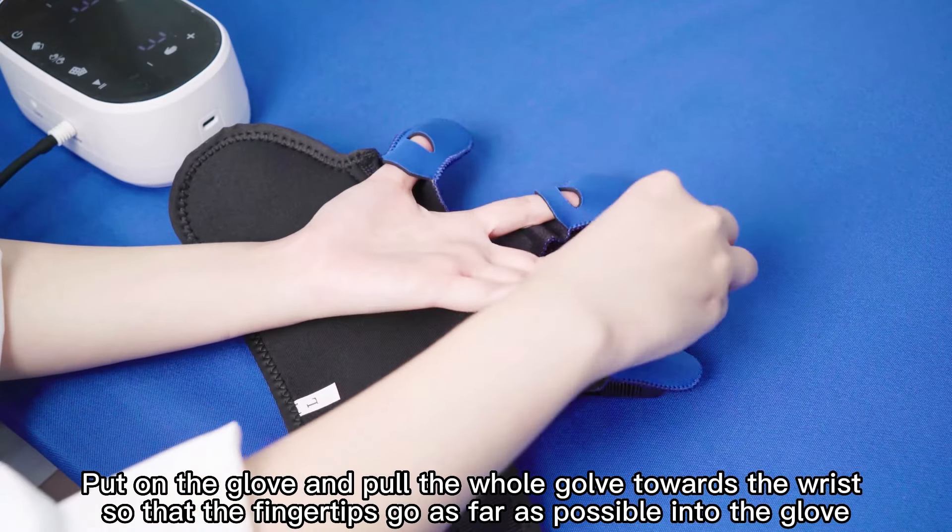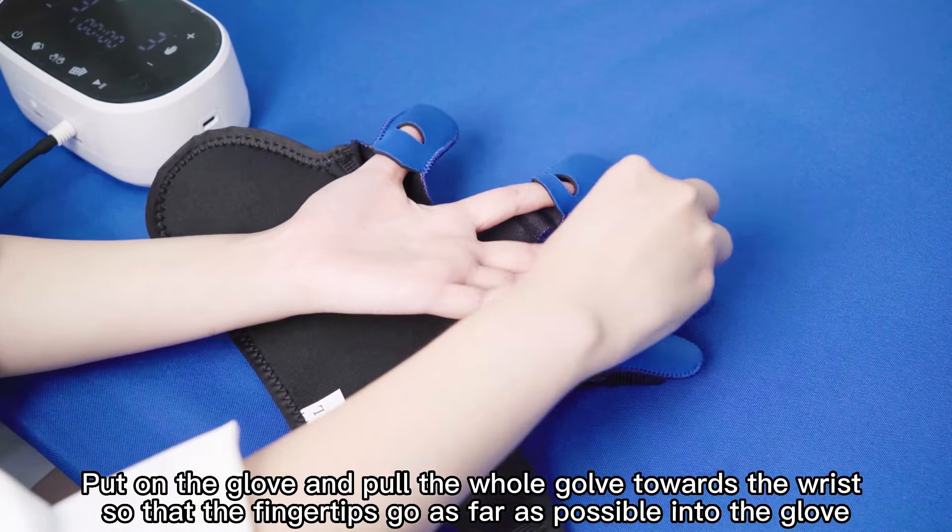Put on the glove and pull the glove holder towards the wrist so that the fingertips go as far as possible into the glove. Then tighten at the wrist and fasten the velcro of the lateral strap without discomfort.